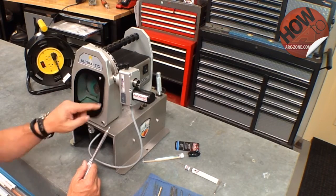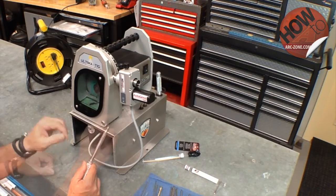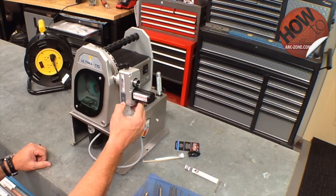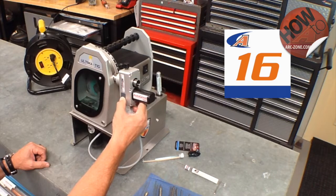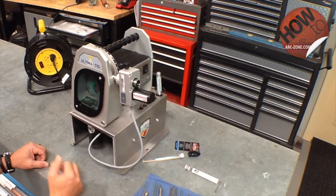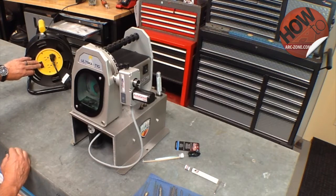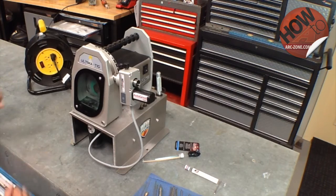If you want to add another five seconds, simply depress the button five times. If you want to subtract time, you have to go back to zero. To do that, depress the switch for another three seconds. We've reset the auto grind time to zero and now we're going to program it for a 20 second grind time by pushing the switch 20 times. It's important that you have a switched power connector close to the machine so you can turn it off and reboot the timer — similar to restarting your computer. Wait until the light goes completely out and then turn it back on.